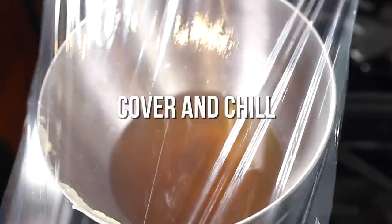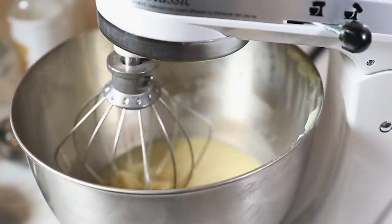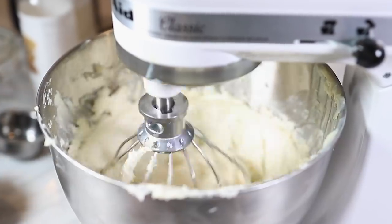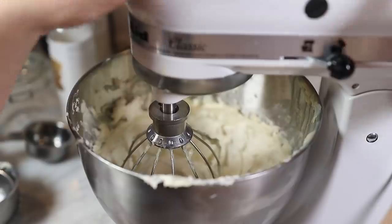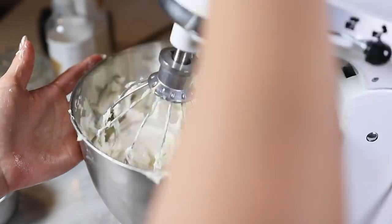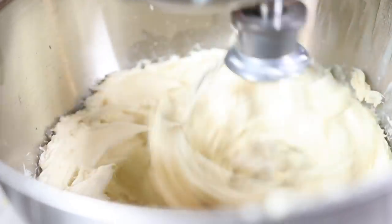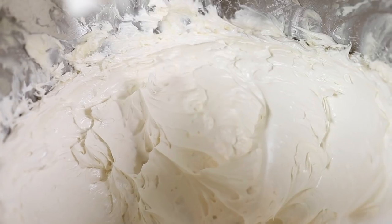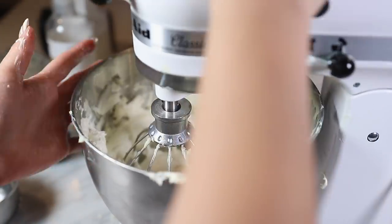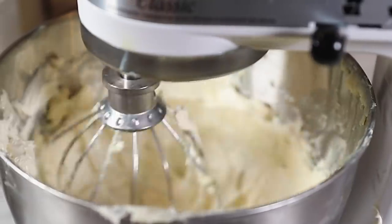Once everything is melted, you're going to cover the bowl with plastic wrap and stick it in the fridge. Once it looks and feels solid, take it out of the fridge and now you are going to whip it. The best thing to use when whipping your shea butter is a stand mixer, because you're going to need to mix it for 10 minutes — sometimes even 20 minutes, depending on how long you've left it in the fridge. You want to mix it until it has a whipped-looking consistency. It's going to look and feel really, really smooth, and trust me, when you think it's at a good consistency, you need to keep going. On this day I had the mixer on for 20 minutes.